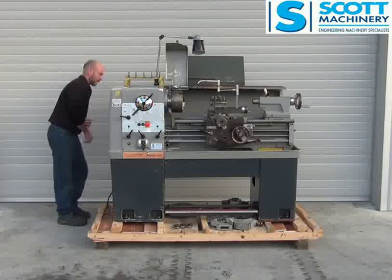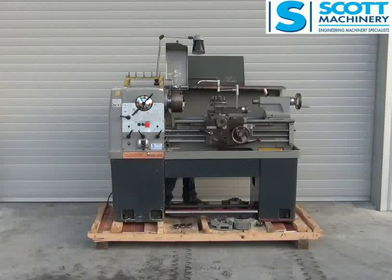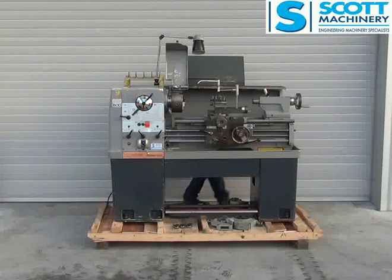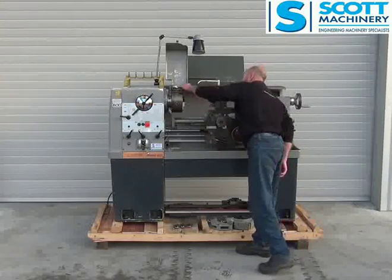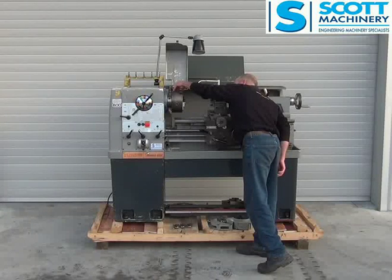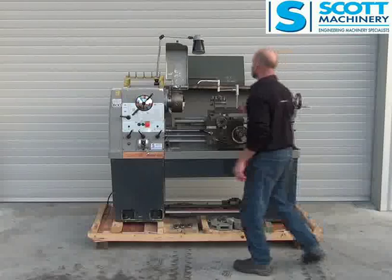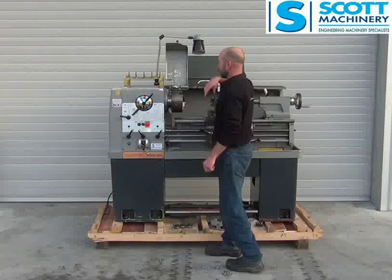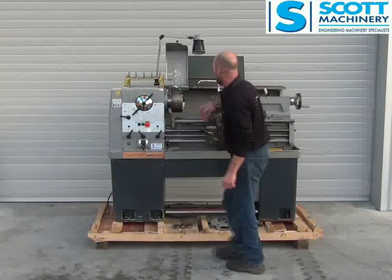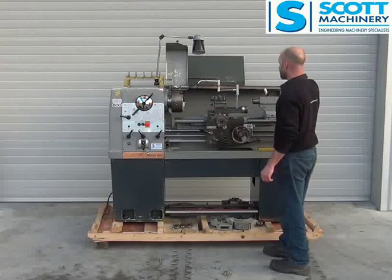The back's all tidy, got a nice isolation switch there. Looks as though it's got the genuine Colchester four-jaw and faceplate and the Pratt-Bernard three-jaw as well. It's got a light here with the switch at the back, though the bulb's not working. Chuck guard. They must have hung some tooling or bits and pieces up there, and a bit of a clipboard at the back for notes.